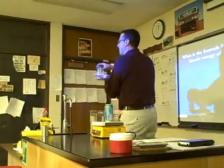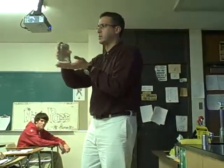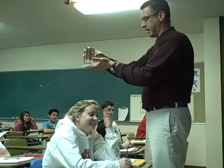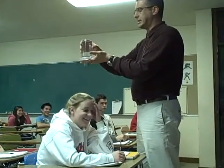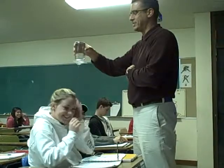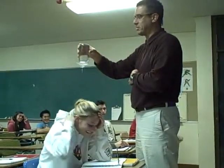So we have about 16 ounces pushing down on maybe about two square inches or so of surface area. I'm going to hold this over Mandy's head. Trust me, Mandy. When I move my hand — does that surprise you? The paper is being pushed up.